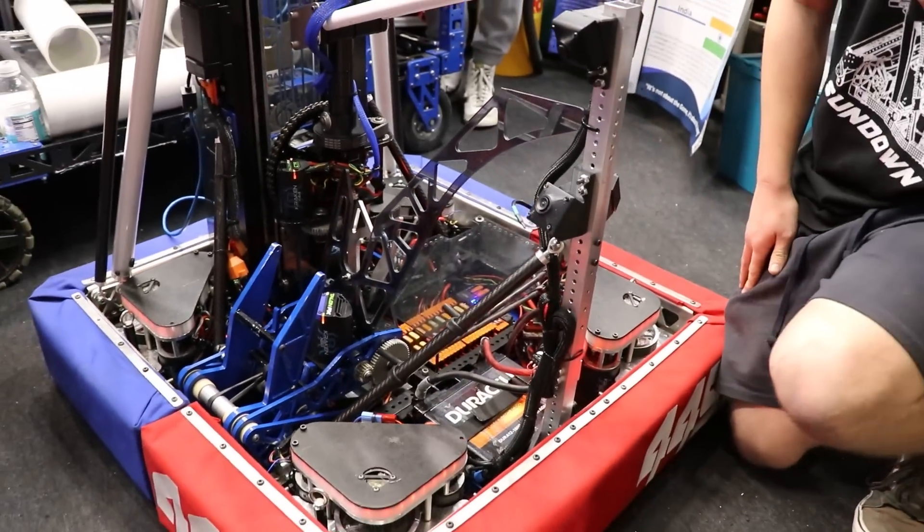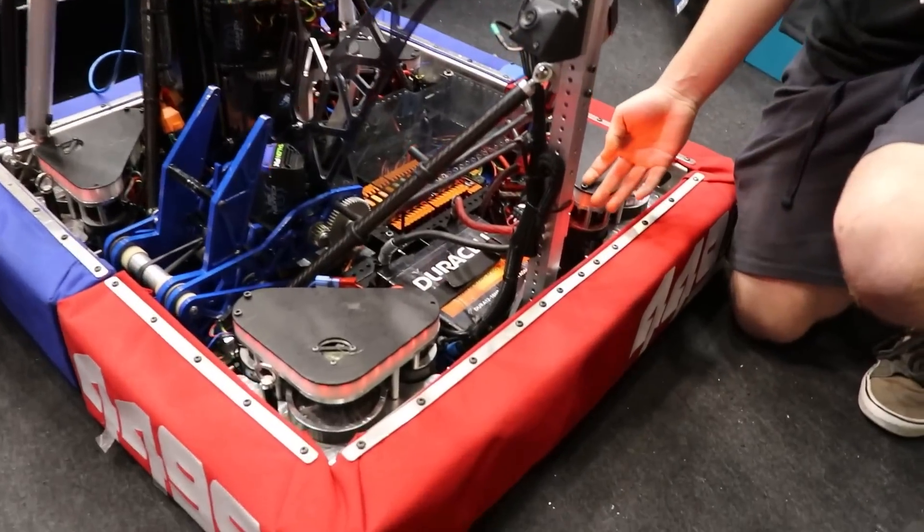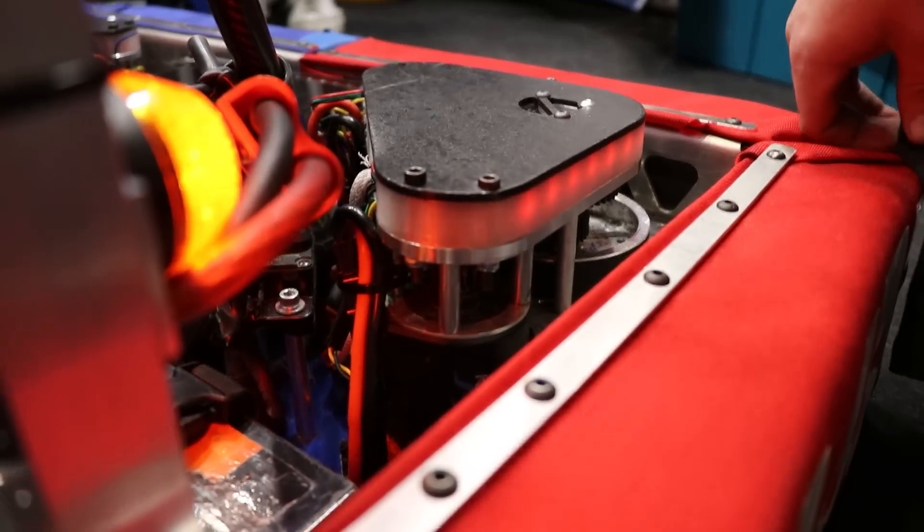The steel beam helps counterbalance our elevator, along with the placement of our battery opposite to the elevator. We also dropped our frame one inch to further lower our CG, and have our elevator be able to extend an extra inch, along with a full unlightened 1⅛ inch aluminum belly pan.